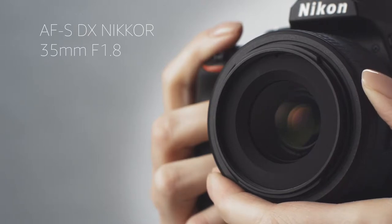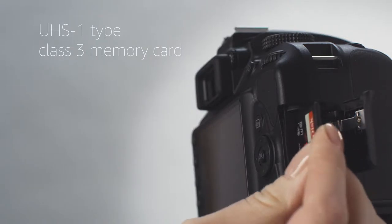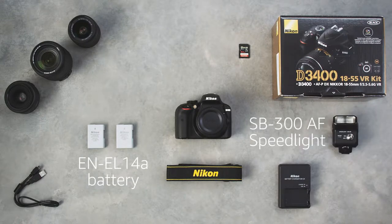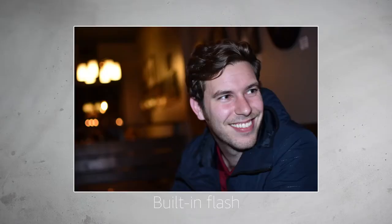The 35mm f1.8 is small, sharp, and great for shooting in low light. Our preference for a memory card is a UHS-1 type Class III SD card with at least 32GB of storage. We'd also recommend adding an extra battery to your kit. The addition of a more powerful flash, like the Speedlite SP300AF, will provide more versatility for low light and social photography.